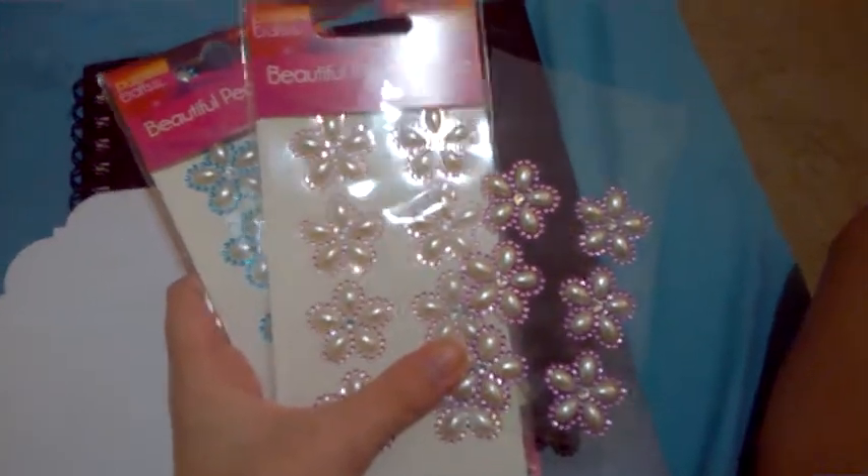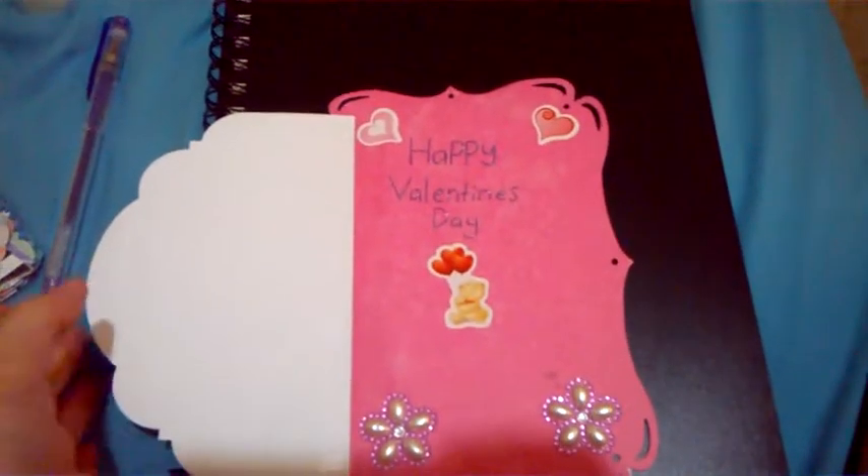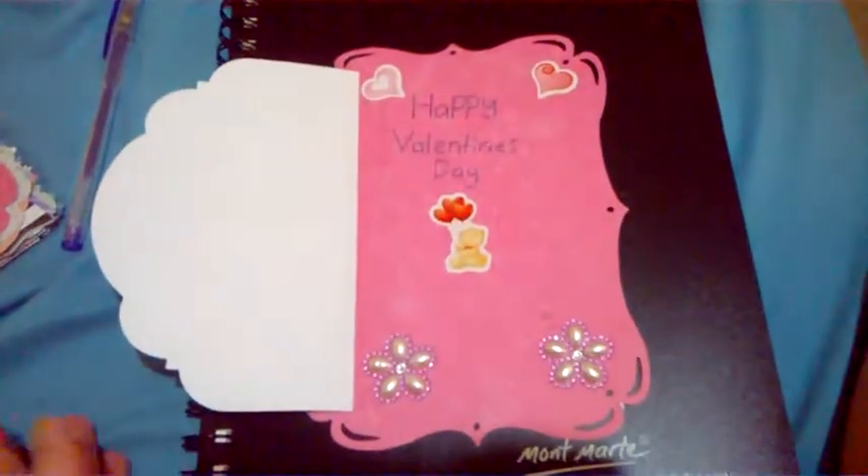I got all of these in the same shop, so I don't know if they'll be available where you are. But I'm sure that this will just give you some ideas on what you can do. So I hope you like it and I hope it's given you plenty of ideas.